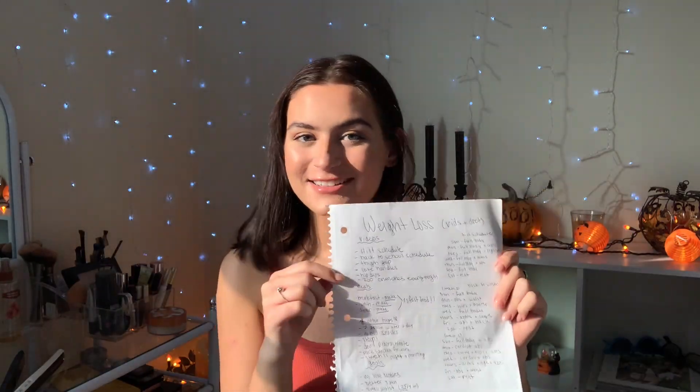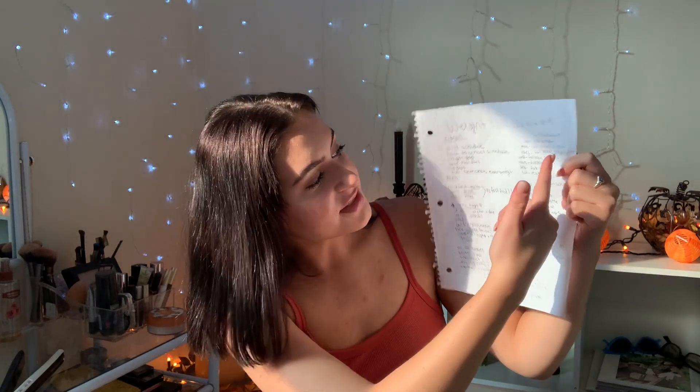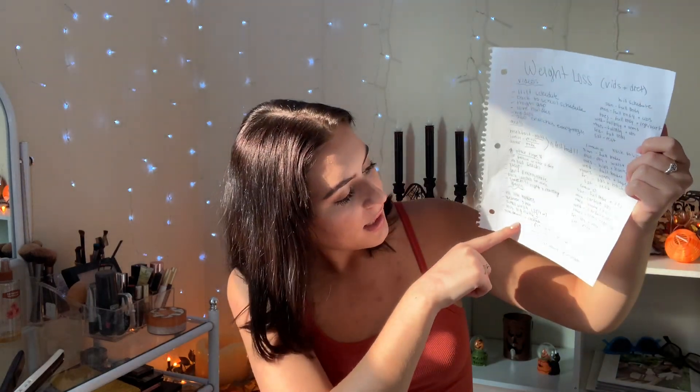So what this piece of paper contains is the videos that I'm going to follow, the schedule or schedules that I'm going to follow, and meals that I want to make. Then I wrote other things to remember — certain things that I need to tell myself — and then my goals and a little message of motivation at the bottom.